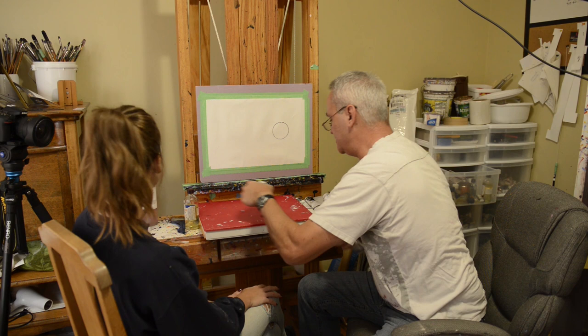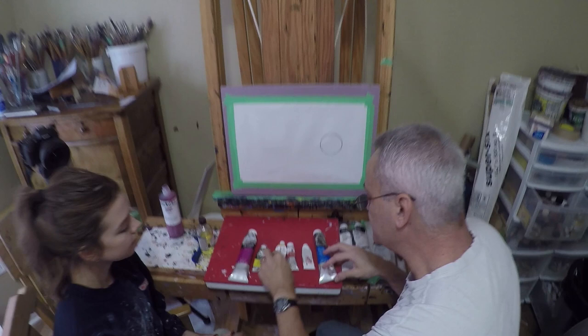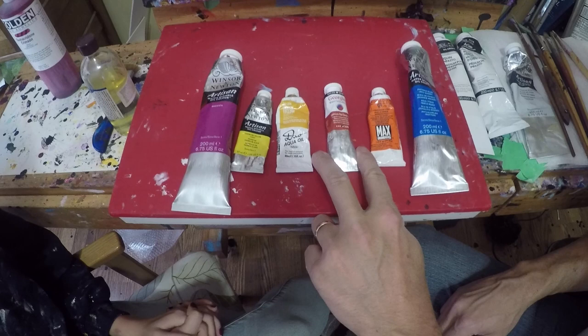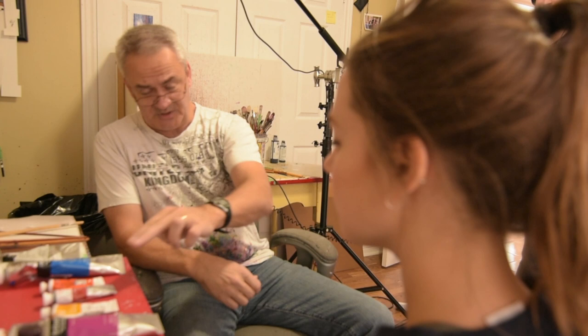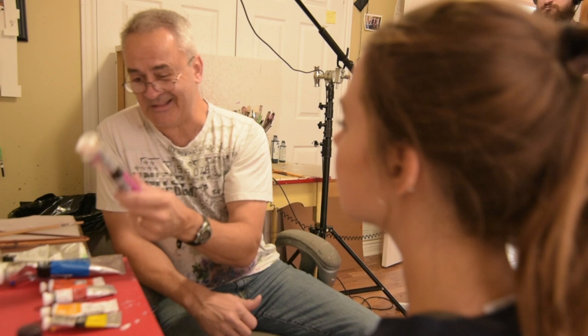There are a number of different brands. Winsor & Newton makes them, Holbein makes them — they're called Duo or Aqua oil. Georgian just came out with a new line of water-soluble oils, and Grumbacher. I use all of the different makes. There are certain colors I really like — Holbein in particular makes some colors that are really neat that no one else makes, though they're more expensive. For basic colors I'll typically use the Artisan because they're probably the least expensive, and I like when they come in these great big tubes.